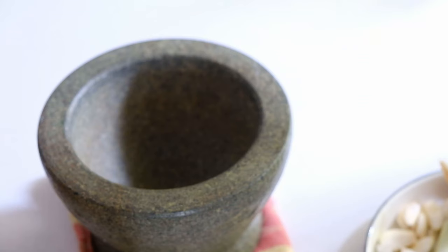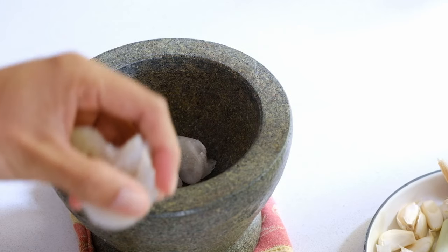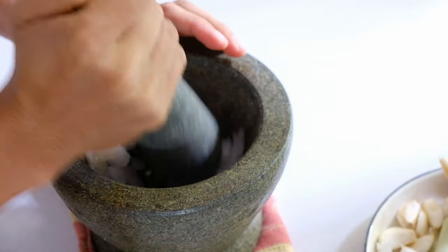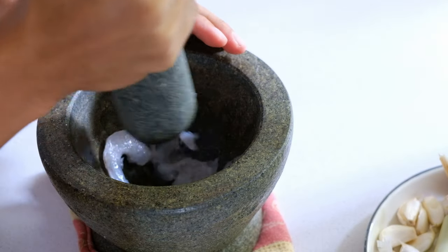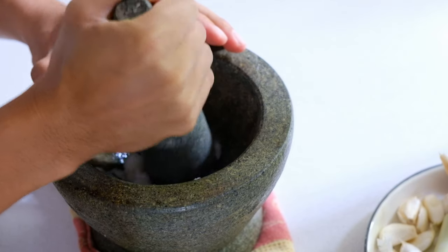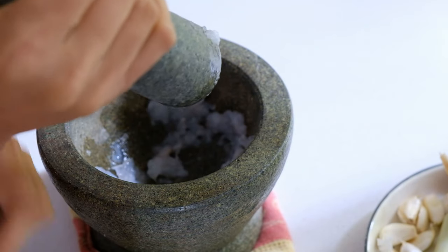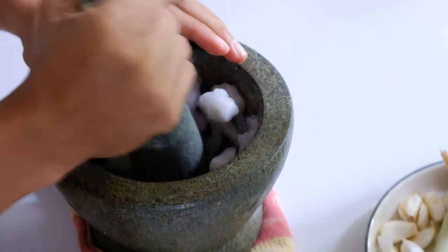This recipe requires prawns. If you're allergic to seafood, you may substitute fish or something else. I'm using pure raw prawns, which I defrosted from frozen. I'll put them into a mortar and pestle and grind until they form a chunky paste — I don't want to use the blender here because I want to keep little pieces of prawn visible so you can tell what's in there.